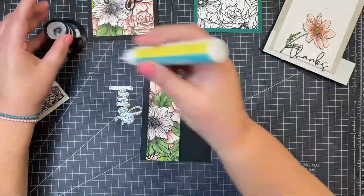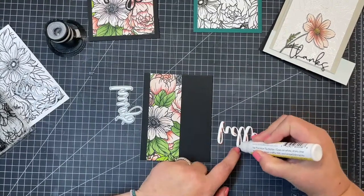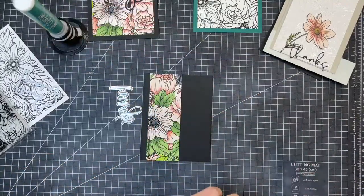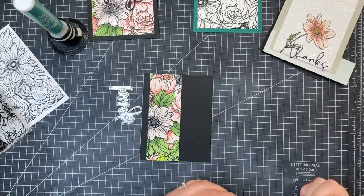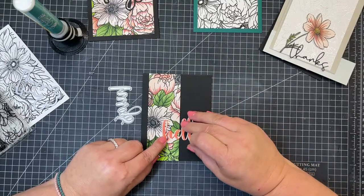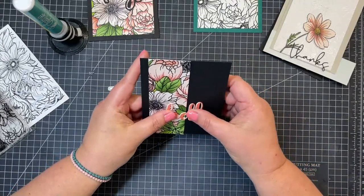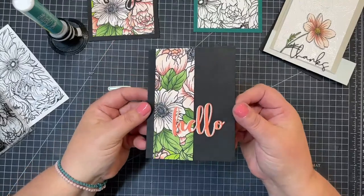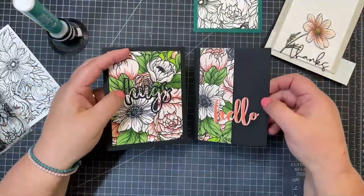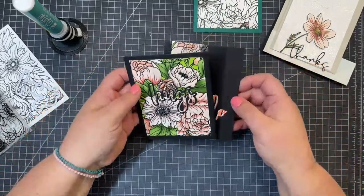I'm just going to use my liquid adhesive and get that added to my floral, tuck it kind of right down here, hold it up to make sure it's nice and straight. And then there you go - I have one more card using the same image that I colored, and I got two cards out of that one.